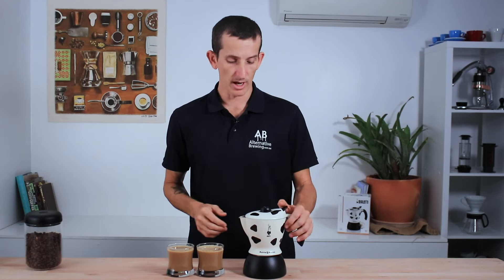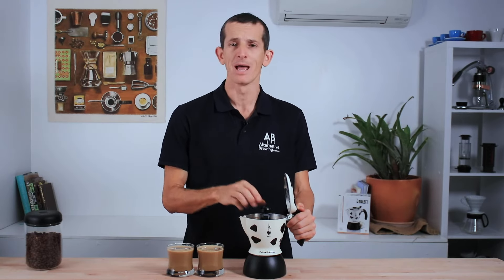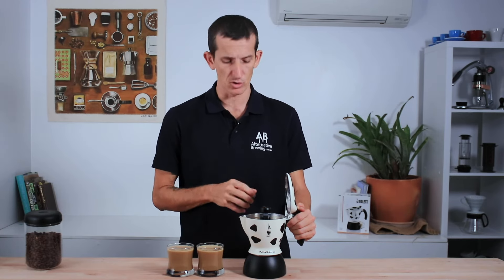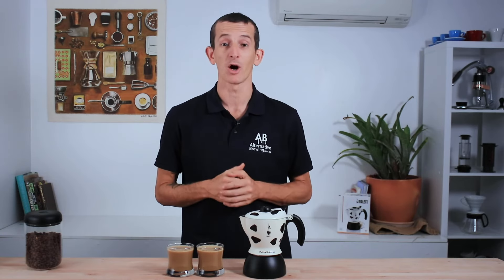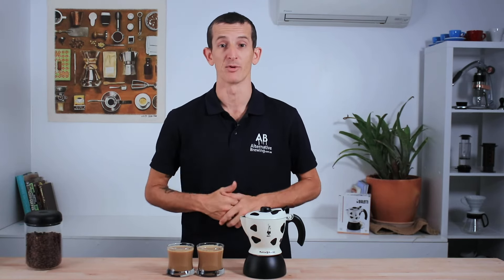When cleaning the Mukka, take special care with the pressure knob and the steam wand on top as there is milk passing in and around it. This part is removable, so remove it after every use and give it a good rinse to avoid any milk scum build-up. Otherwise, the Mukka is just like any other stovetop — wait for it to cool down before removing all the parts, knock out your coffee, give it a good rinse, and then dry before putting it back together.